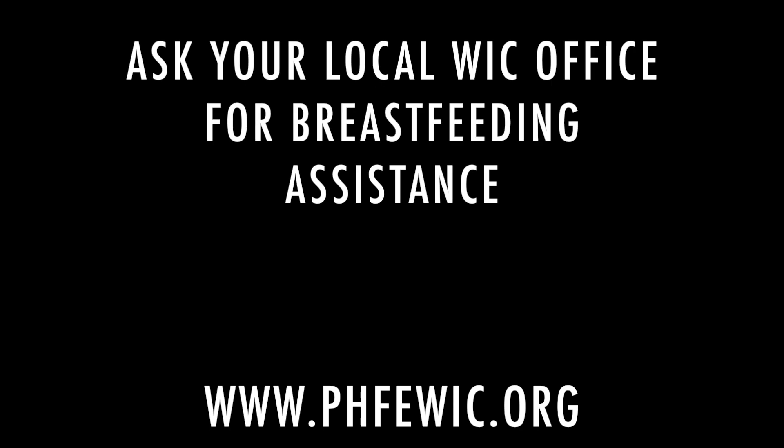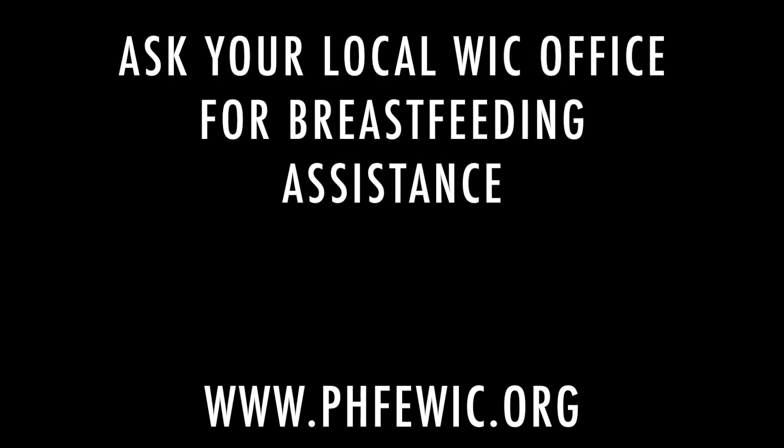Thank you for watching this video. For more help with breastfeeding, reach out to your local WIC office.